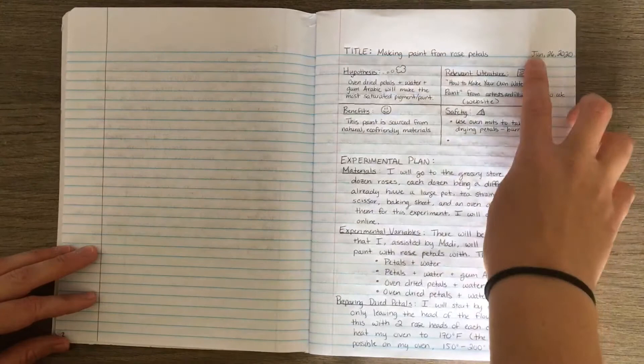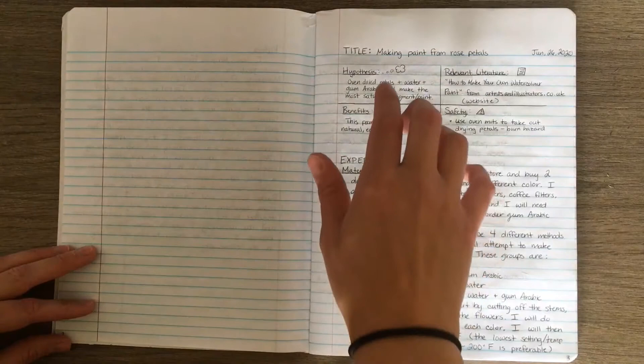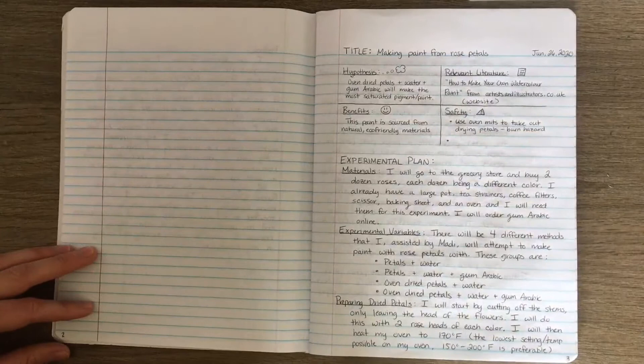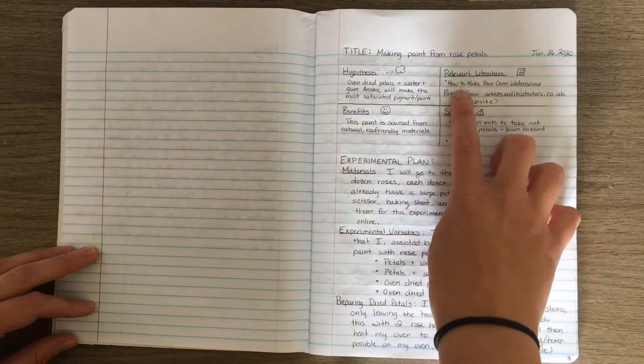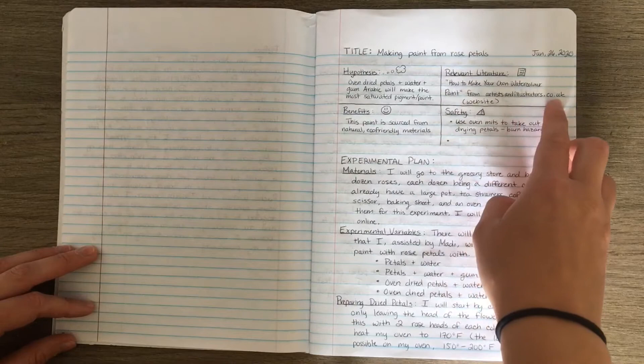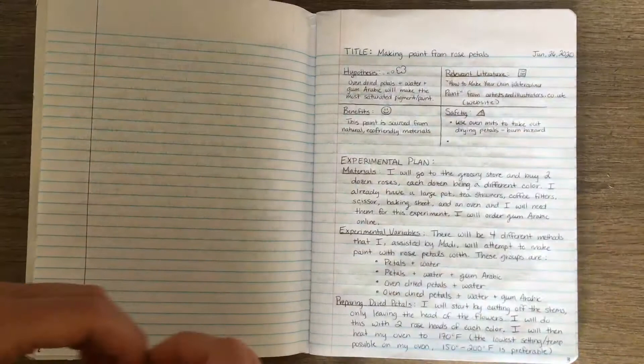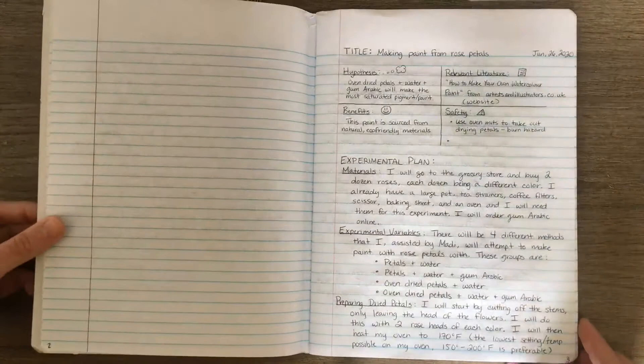The first entry I have is 'Making Paint from Rose Petals' — I made sure to date my page. I have my hypothesis, relevant literature, benefits, and safety. My hypothesis: I am guessing that oven-dried petals with water plus gum arabic will make the most saturated pigment. I'm saying this based on an article from artistsandillustrators.co.uk. The benefits are that the paint is naturally sourced from eco-friendly materials, and it's important to note we need oven mitts to take out the drying petals to prevent burns.